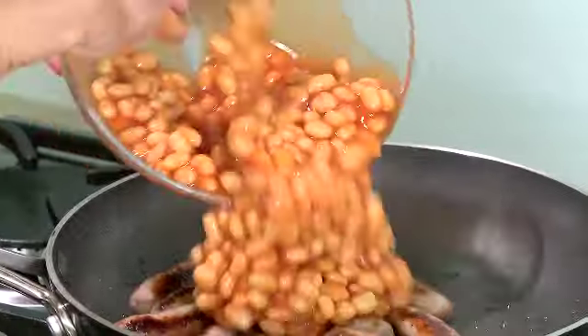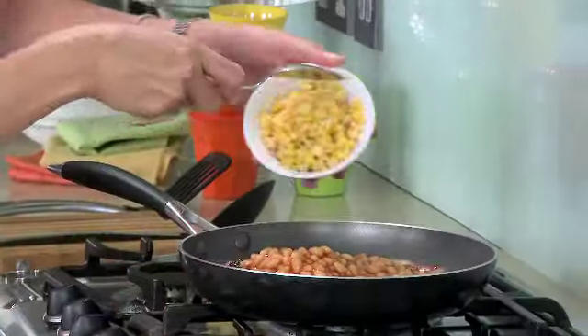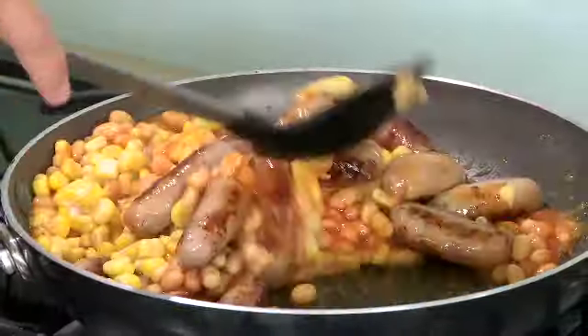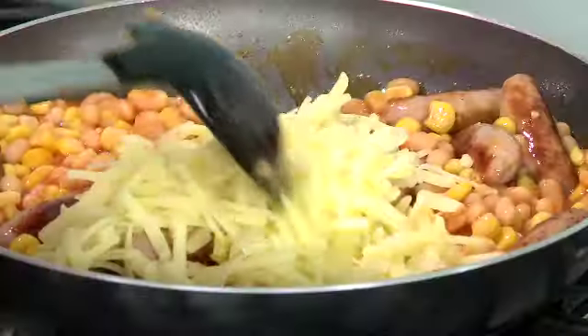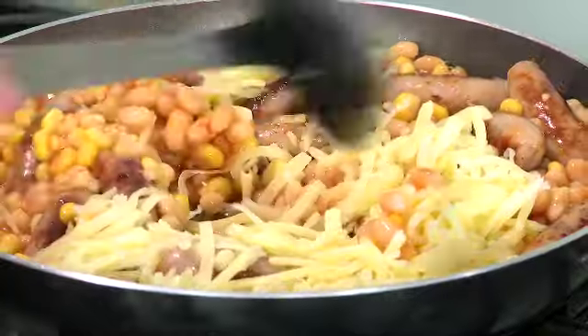Add the beans and the sweet corn. Stir, then add in the cheese. And just allow that to simmer until the cheese goes all melty.